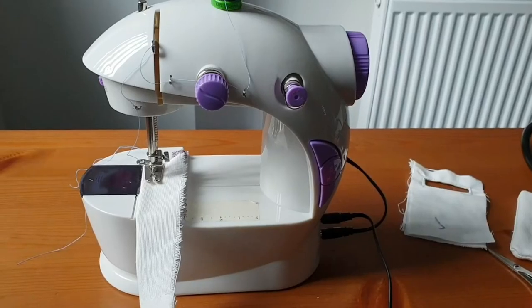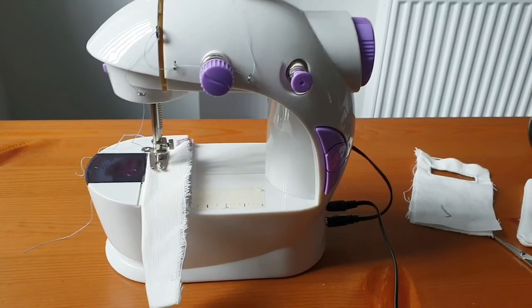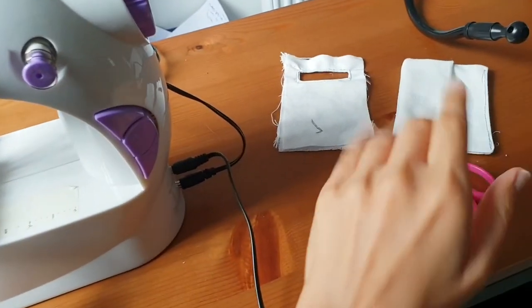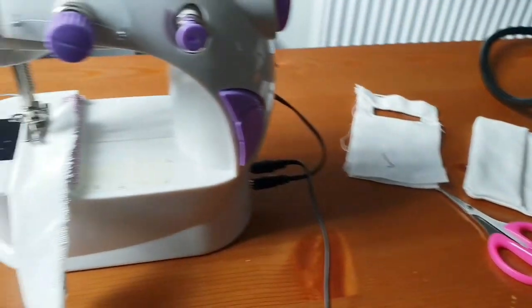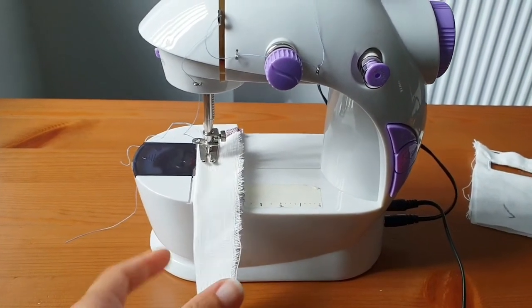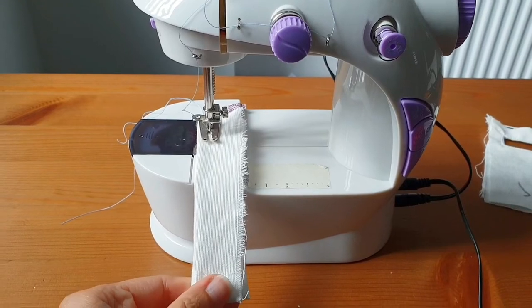Hi guys, I'm here in my little craft room experimenting with my mini sewing machine, just working on a few little projects simultaneously. I thought I'd share with you a quick tip that I recently discovered.